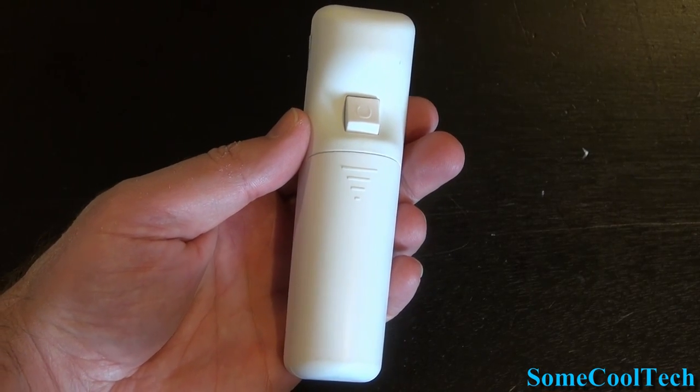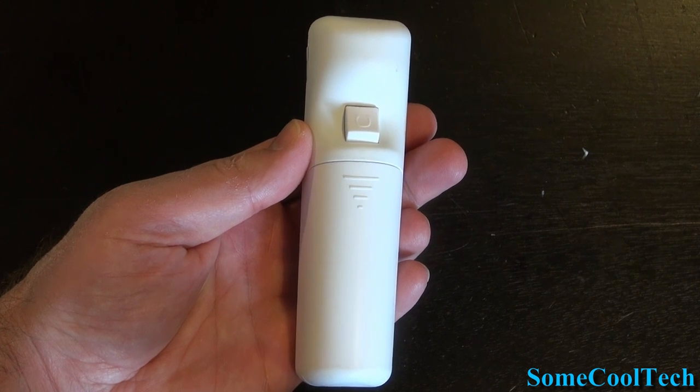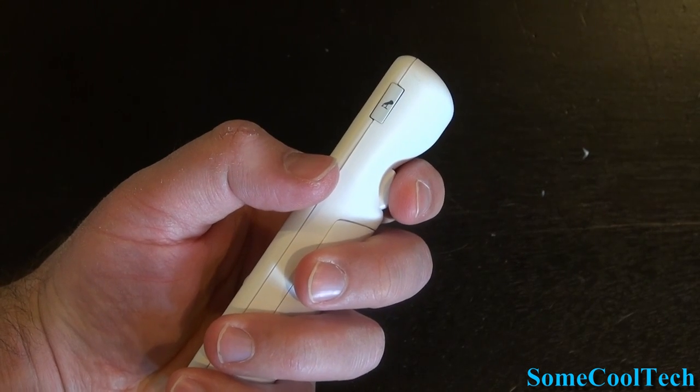The left mouse button is underneath the remote like a trigger, and it's actually the perfect place for it because your finger just naturally goes there, so it makes it really easy to use.